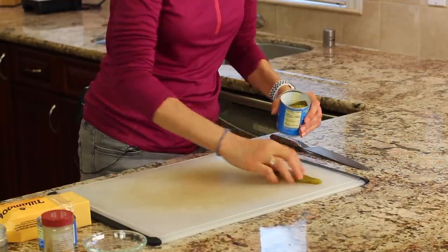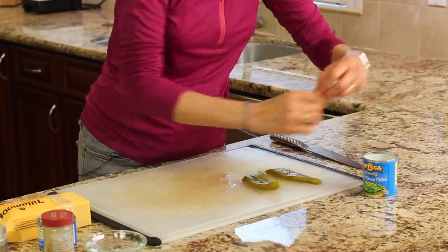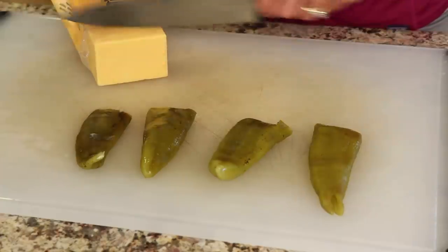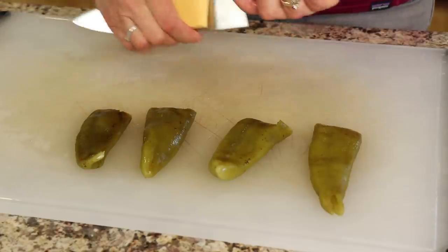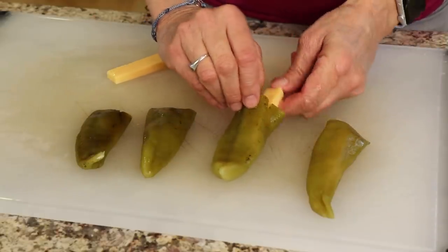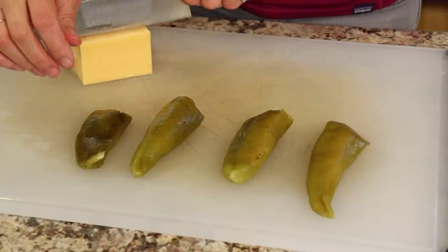While our veggies are roasting in the oven, we're going to work on our chili rellenos. I've got canned whole green chilies here, and we're going to stuff them with cheese. You can stuff them with whatever you like, but I'm going to use a medium cheddar. You want to cut a piece of cheese that's a good size so you can taste it. Then you just push that cheese right in the middle. This is the easy way to make chili rellenos — you can use poblano peppers, roast and peel them, but this is the quick way and it is delicious.